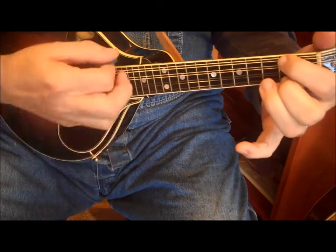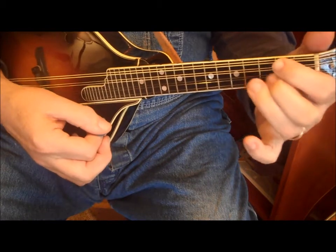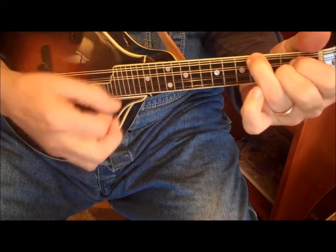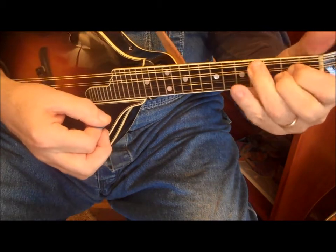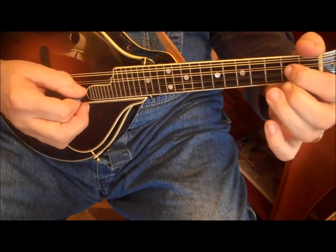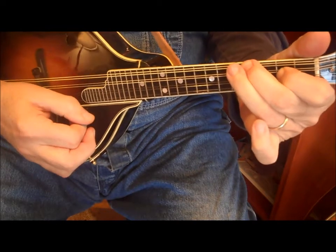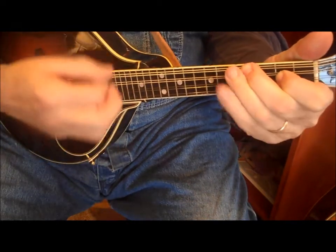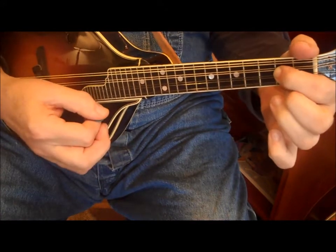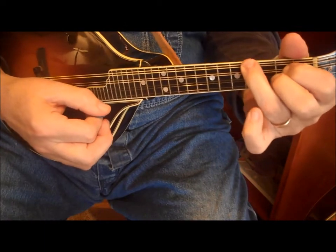They should know the D chord. And then an E chord would be something like this for a kid — I'm covering both of these strings, the A string and the D string, but I do it with one finger. This note up here would be a simple E chord, but they might have to use two fingers there and one finger here.